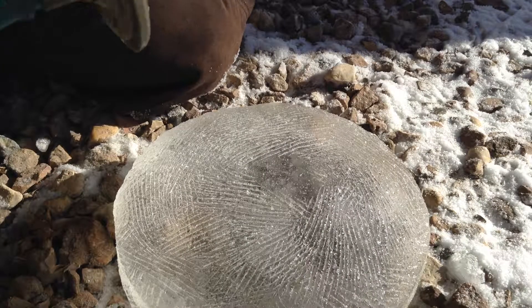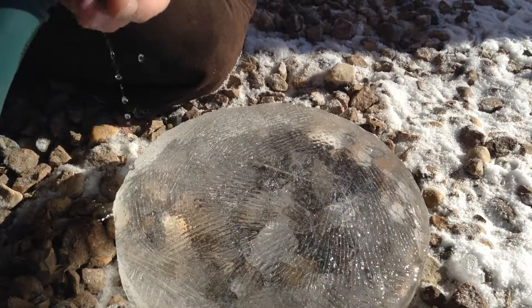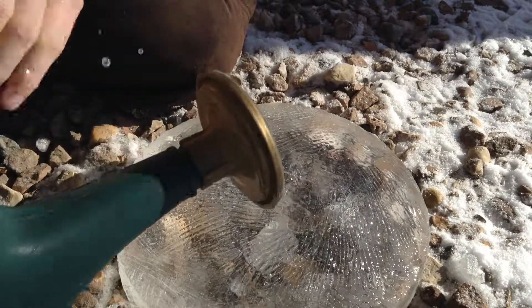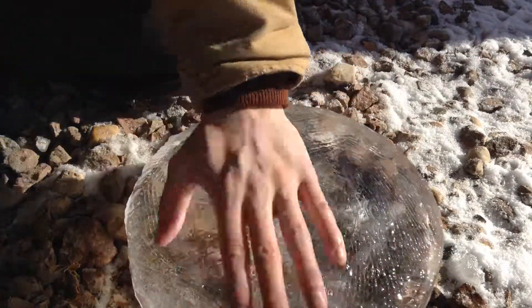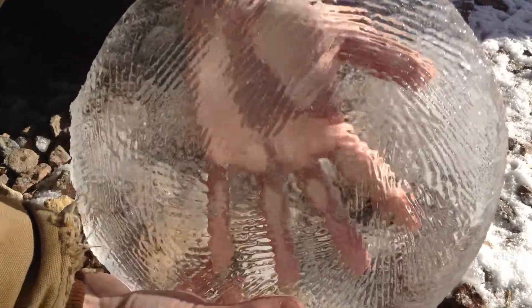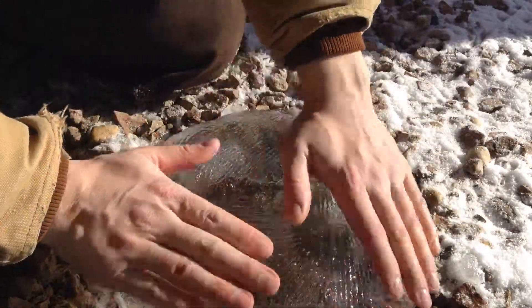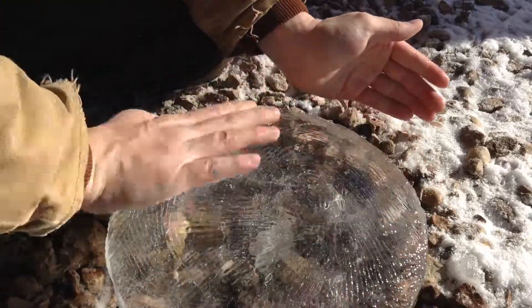I'm going to start with just a little bit of water. Did you see how clear that got? Holy cow — look at the clarity on this. This is absolutely beautiful. This is definitely the clearest lens I've ever made.